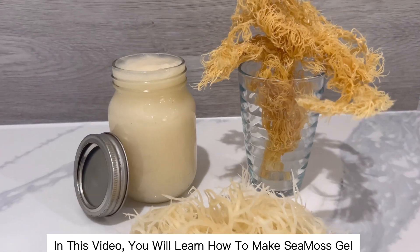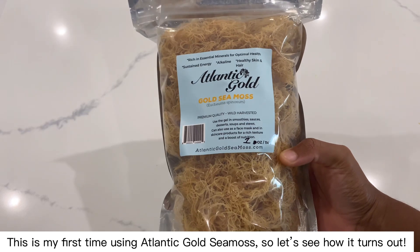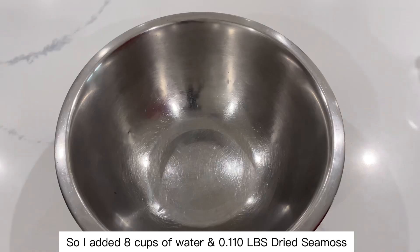In this video you will learn how to make sea moss gel. This is my first time using Atlantic Gold Sea Moss, so let's see how it turns out.